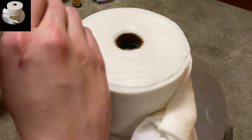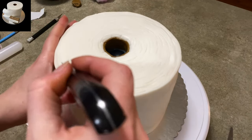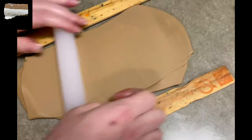Last detail for the cake. I'm taking my knife and just making some lines — lots of lines. Go from your outer edge and just start going in lots of little circles to make it look like toilet paper. Stick it in the fridge.